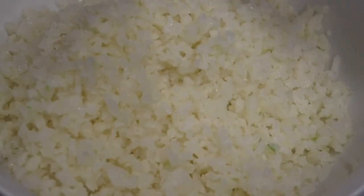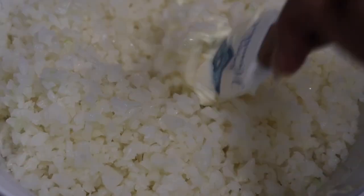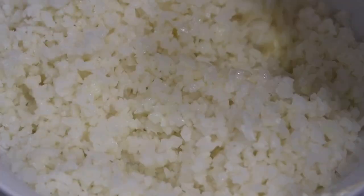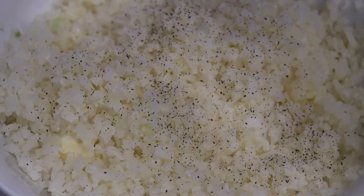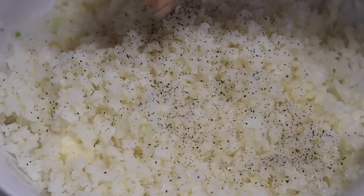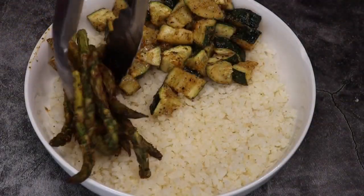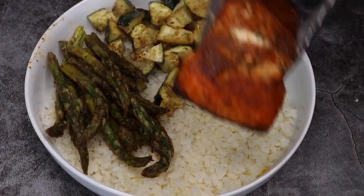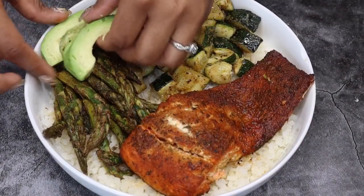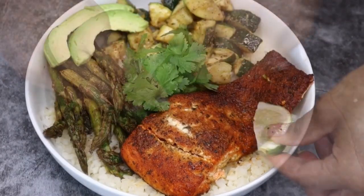I'm making a cauliflower lime rice. I added a little bit of vegan butter, seasoned it with a pinch of salt and pepper, and went in with fresh squeezed lime juice — give that a quick mix. Here I'm just plating my food. It made about two servings but for the purposes of the video I put everything in one bowl. I'm adding in a little bit of avocado to help fill us up, fresh cilantro, and fresh limes for more flavor.